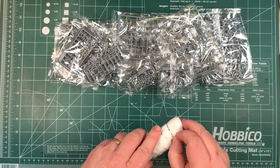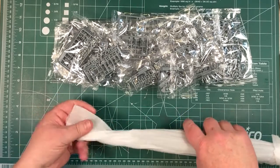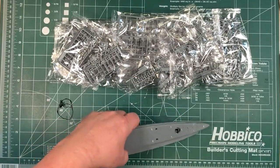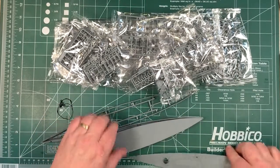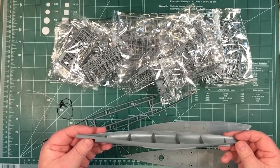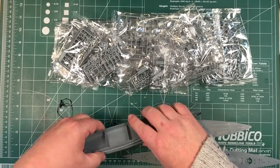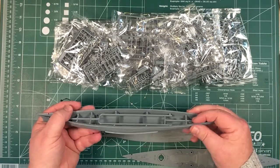So the hull — let's see what this looks like. As usual it's wrapped in basically a foam paper sort of thing, thin foam. There are a couple of elastic bands holding it together. So we have the deck, and then you have the choice of full hull or waterline. Interestingly there's a different bow here, so I'm suspecting that the Gneisenau in 1940 had a different bow — which I believe is right. They had Atlantic clipper bows added later.